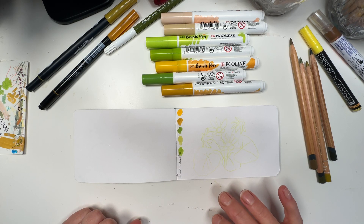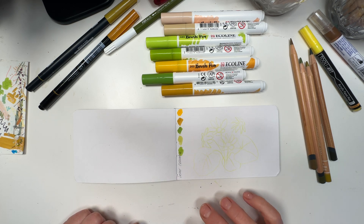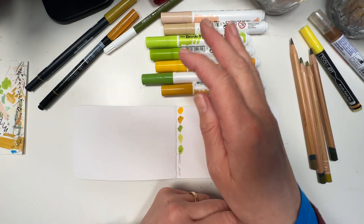Good afternoon everybody and welcome to a cold January day, well at least it is here in Germany. It's actually looking beautiful outside, there's hoarfrost in the trees and everything's white and rather cold, so I don't know how many layers I've got, but as you can see there are a few.